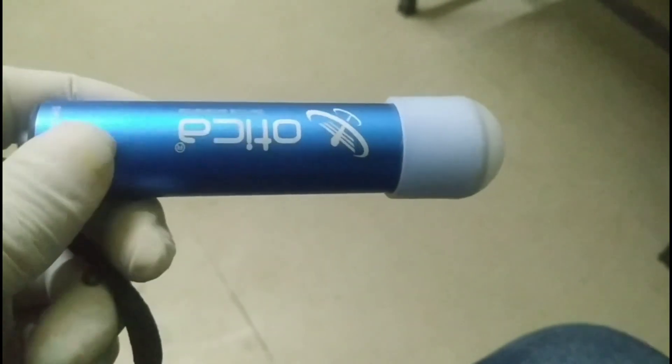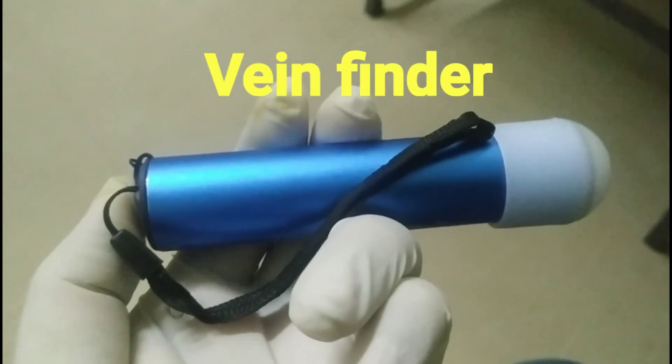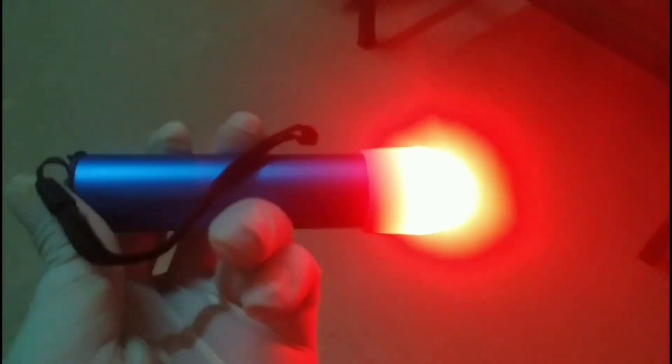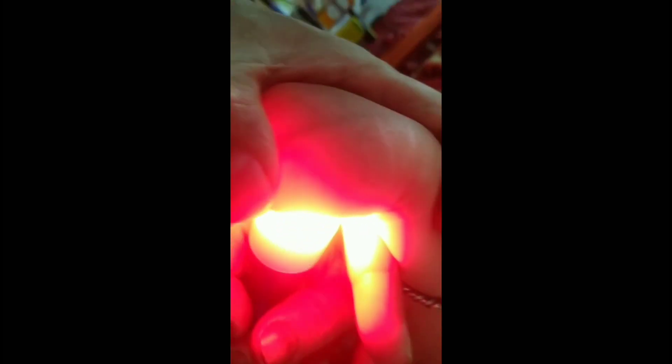Hello guys, welcome back to my YouTube channel. Today's video is about easy vein cannulation using a vein finder somebody has gifted me, and it is named as Ortica. This beautiful device called vein finder emits an infrared light which helps to detect the accurate position and direction of a vein.